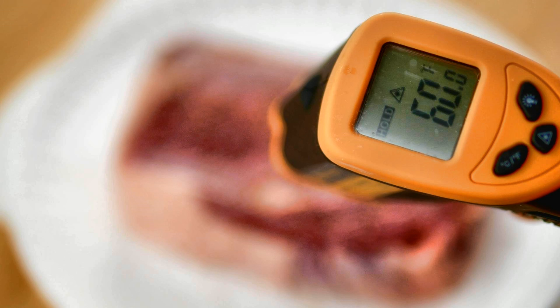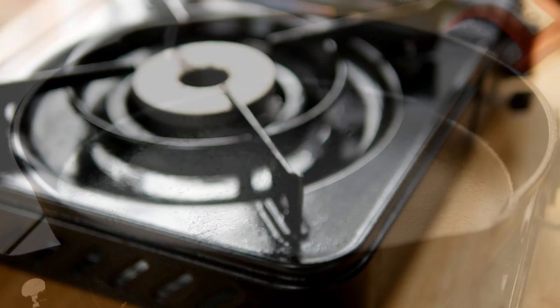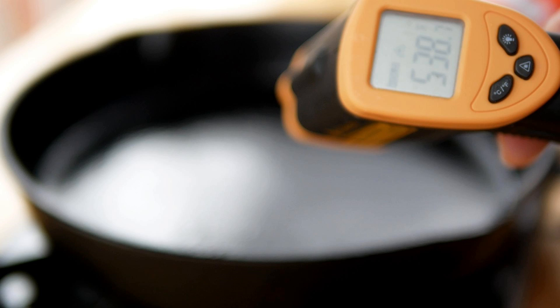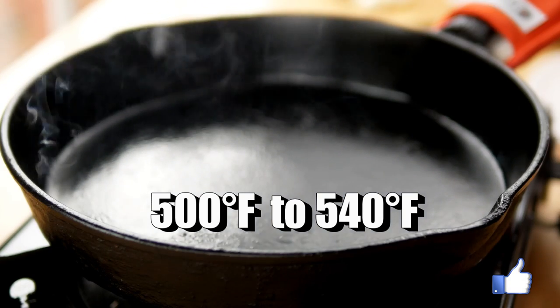I want to cook the steak over a gas flame — this is a little butane portable stove and it works great. They sell these on Amazon; it's always good to have something like this as a backup if the power goes out. My stove in my kitchen is electric but it doesn't really get my pan hot enough like this gas stove does. I'm also going to use a cast iron skillet. I turned up my flame on almost high — about one notch shy of being on full high — and I'm well over 500 degrees Fahrenheit, which is where we want to be.